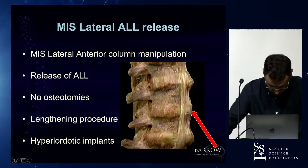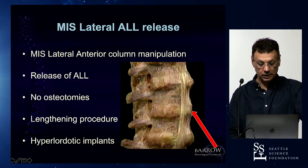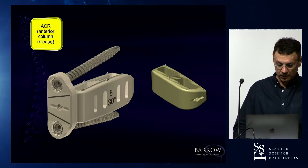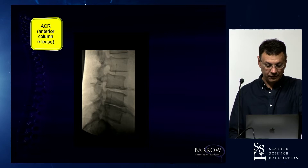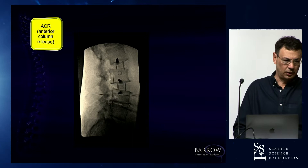What you saw today from Dr. Chapman — a classic osteotomy — is making the spine short. With the ACR, you're still getting indirect decompression, and this doesn't work if you don't put hyperlordotic implants. We call hyperlordotic implants the 20- or 30-degree cages. Always, when you cut the anterior longitudinal ligament, you have to use cages that have ears — that way the cage does not migrate into the peritoneum. Just by placing the cages, you can see how much lordosis you get. It's amazing how efficient it is, and you're avoiding osteotomies.